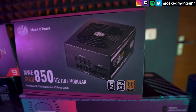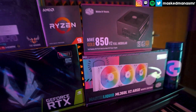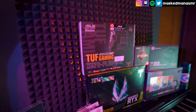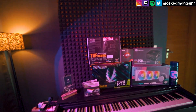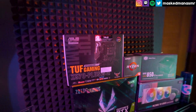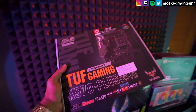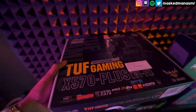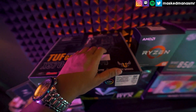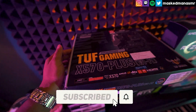Hey guys, my name is Maskman ASMR, and I upload ASMR gaming videos every single day. So if ASMR gaming is something that interests you, I would really appreciate it if you could hit that subscribe button.